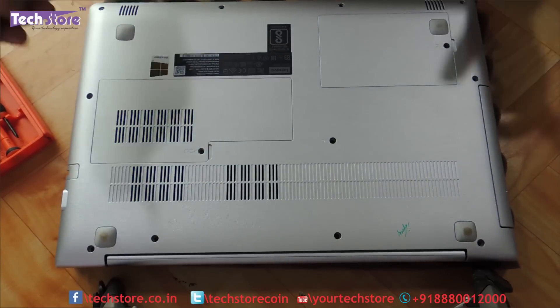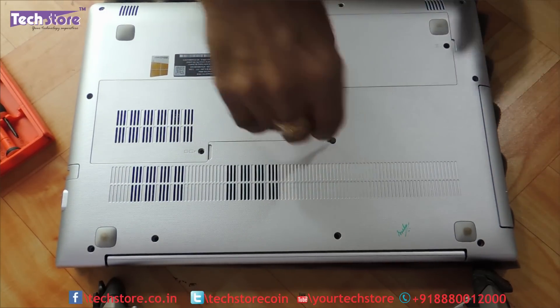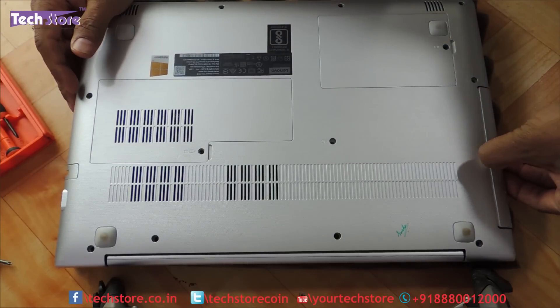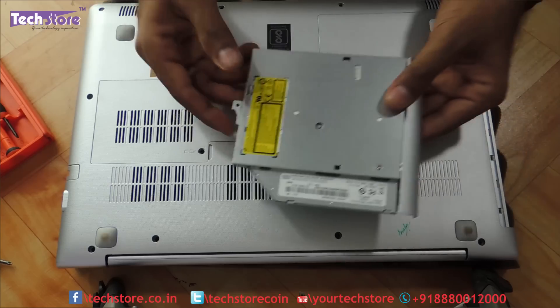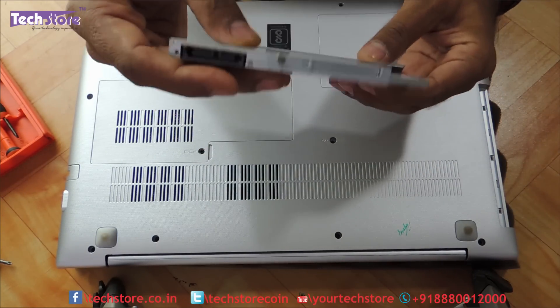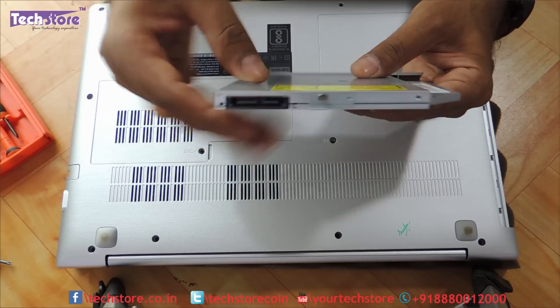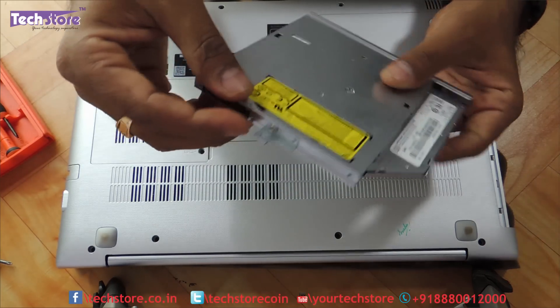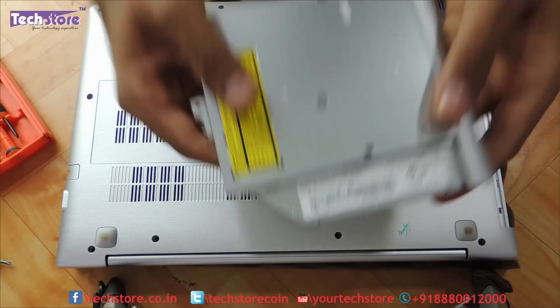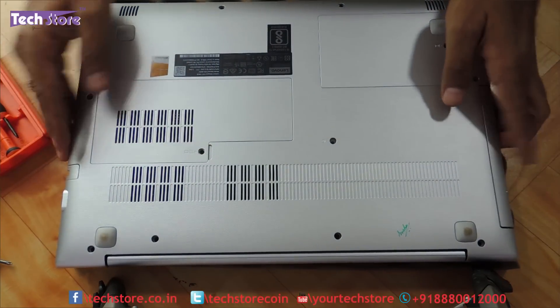To remove the DVD writer, just remove this one screw and pull it out. For people who want to add an HDD caddy, just remove this DVD writer — it is a 9mm DVD writer. Take a 9mm HDD caddy, remove this one screw, and put it onto the HDD caddy with the hard drive on it, or replace the DVD writer, and then put it back.